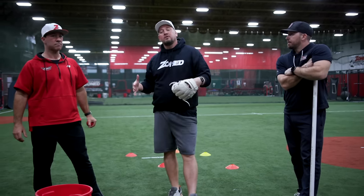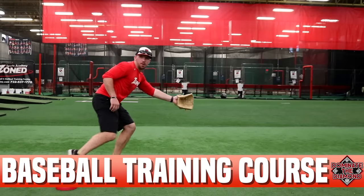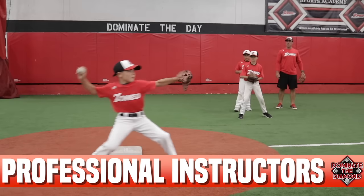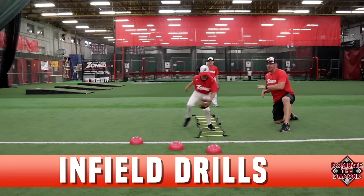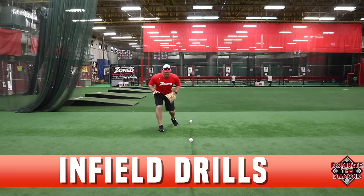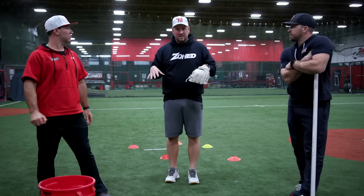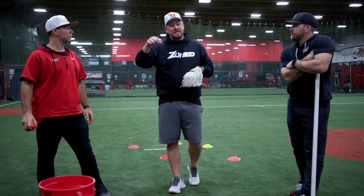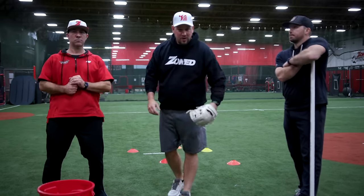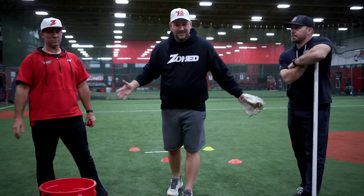Guys, if you're a coach at any level, go check out Dominate the Diamond — it's a video course with tons of information to help you be a better coach at all age levels. I'll leave the link down below. These guys put tons of great video content together, and this is just a fraction of what you'll see in there. Thank you so much for watching — leave a comment if you have any questions, and I'll talk to you in the next video.